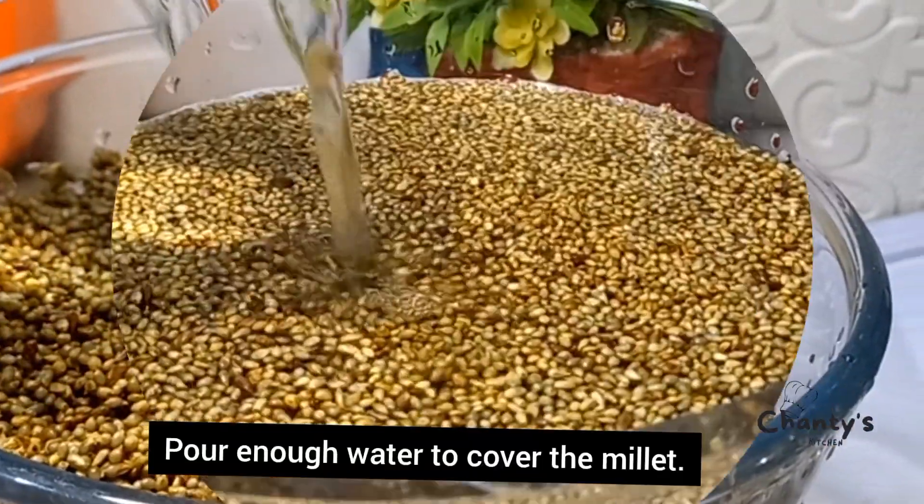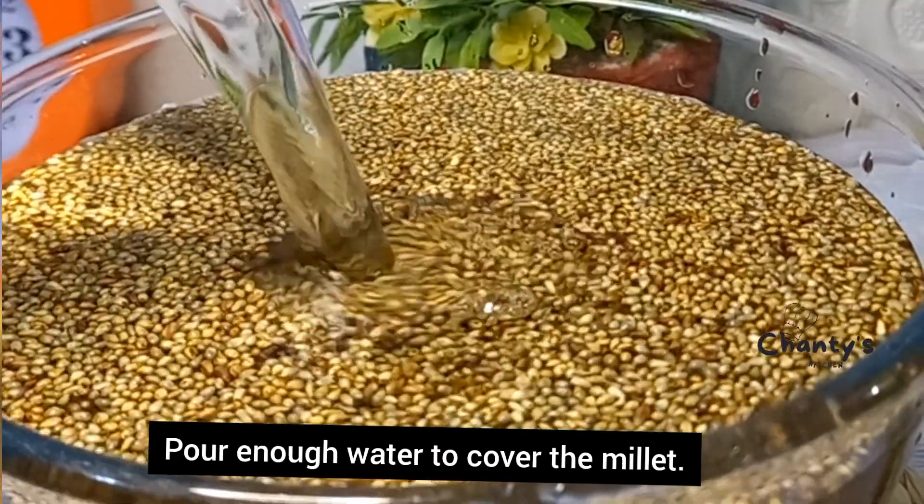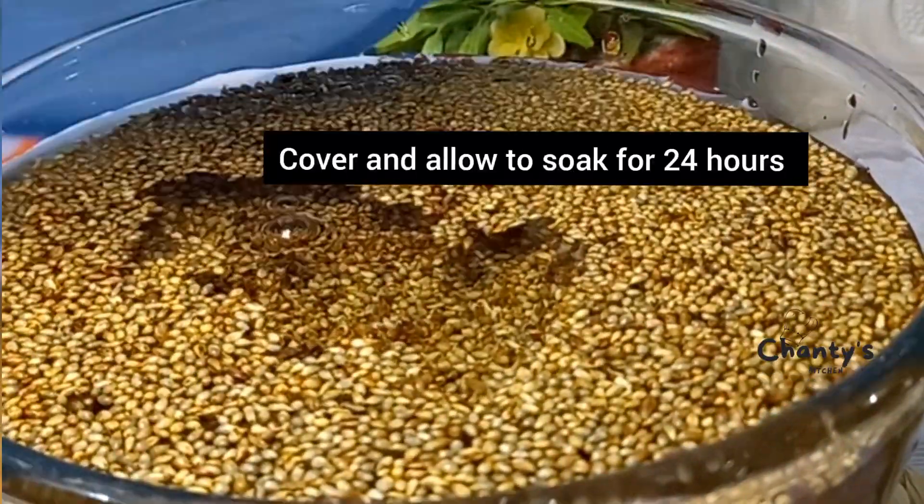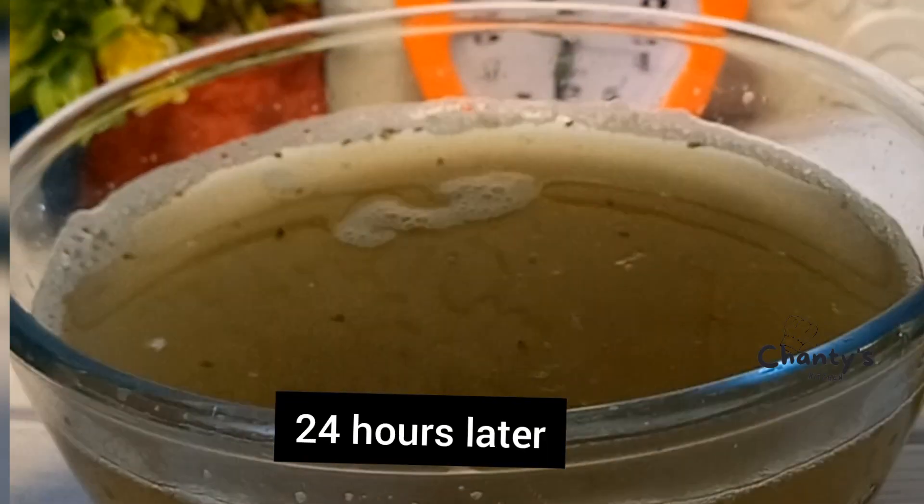Once we are done, the next step is to pour in enough water to cover the millet. Cover it and allow it to soak for 24 hours.